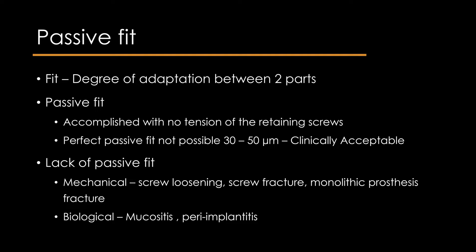When there is a lack of passive fit, it might result in mechanical or biological complications. Mechanical complications include screw loosening, screw fracture, or fracture of the monolithic prosthesis. Biological complications like mucositis or peri-implantitis might also occur.